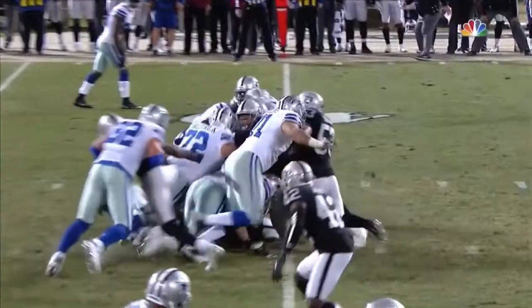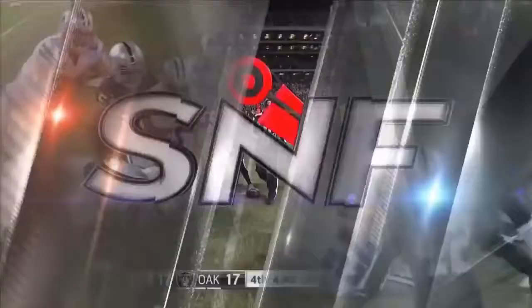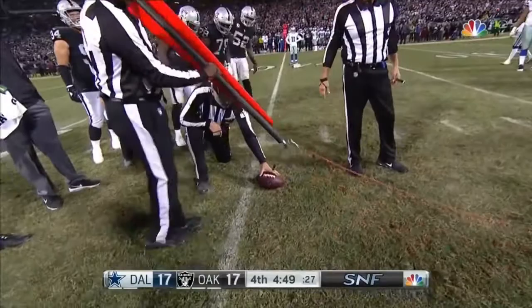The ball on the 40 and now they're going to measure. I think it was that second push. Uh-oh, look at this — a link short. Oh my goodness.